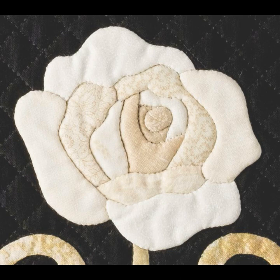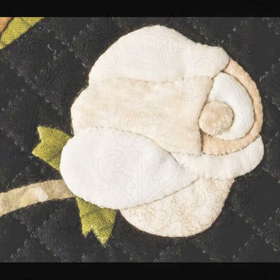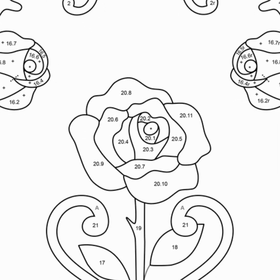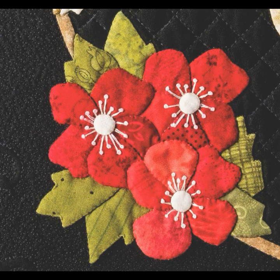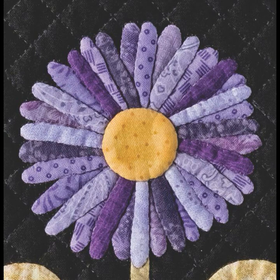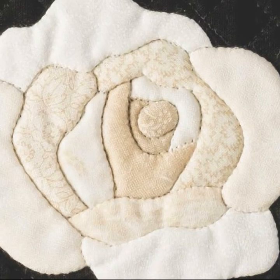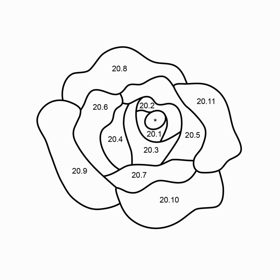There is a large rose in the center of the block and four smaller roses around the edges of the wreath. On the pattern drawing, the large rose is number 20 and each rose petal is numbered after the decimal point. Most flower petals are appliqued from the outside edges in toward the center, but the center of a rose is inside its petals, so the usual approach doesn't make sense or look realistic. As a result, rose 20 in the June block is appliqued from the inside out.